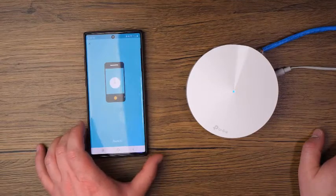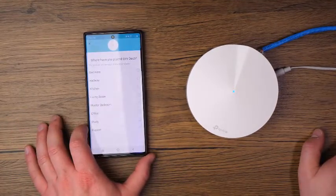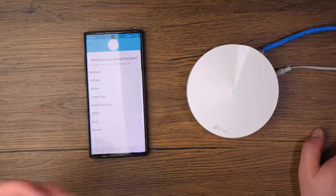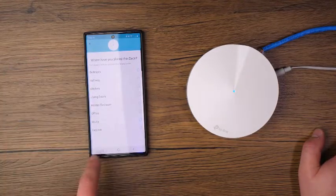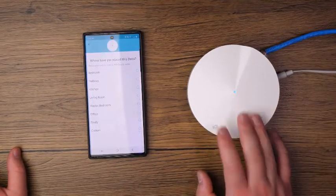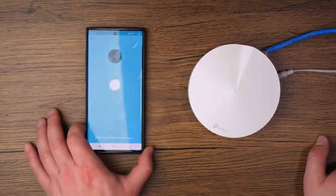Tap on that, and it found it immediately — this is the second time I've gone through this setup and it found it each time. You're going to want to choose where to place this initial Deco. It's got some pre-listed options, or you can tap on Custom. This specific one is going to go in the living room, so I'm going to tap on Living Room, and then it proceeds to the next step.